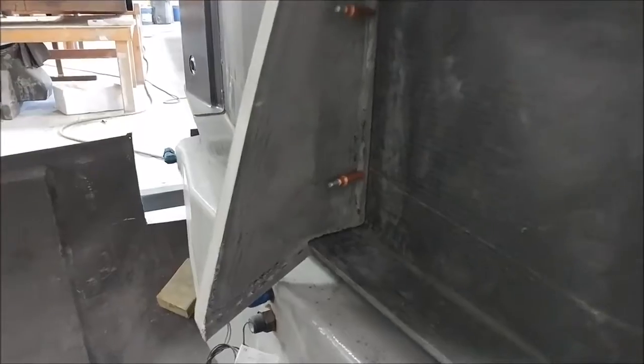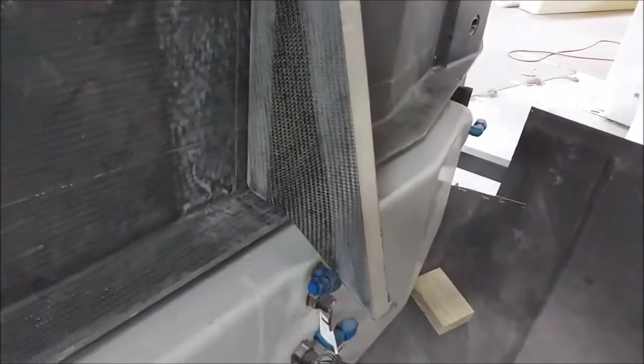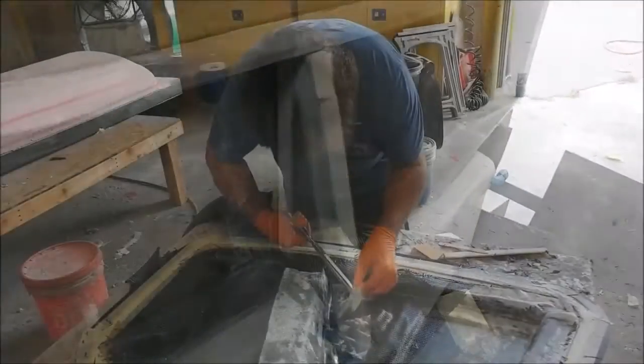This is the center bracket that lives between the main spar and the aft pressure bulkhead. It's just an extra support to stop that pressure bulkhead from flexing in the middle. That one's been trimmed and fit and is ready to be bonded in.